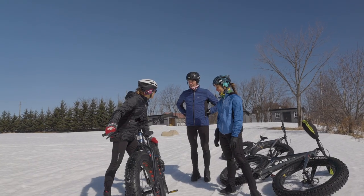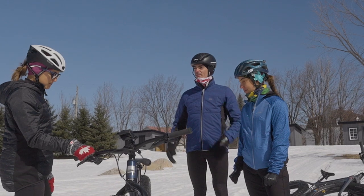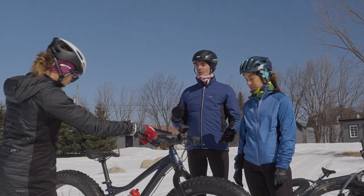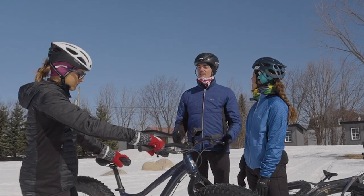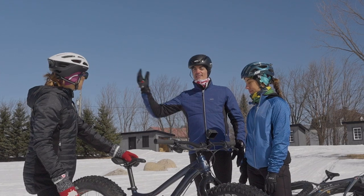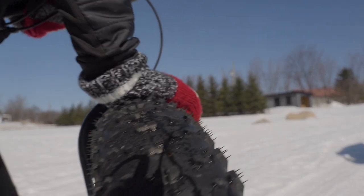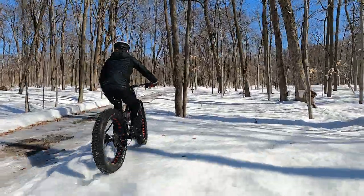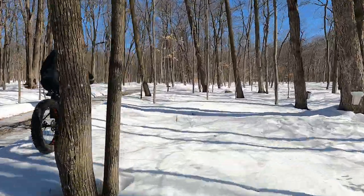How much pressure did you guys put in my tires? The tires on the fat bike are a bit your suspension. You don't want to go too high and you don't want to go too low because if you go low there's rolling resistance. Rule of thumb, 10 psi is really hard for a fat bike tire. You can go as low as 2 psi to float on groomed trails that are not hard pack yet.